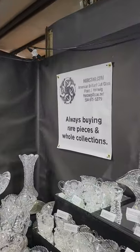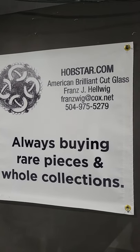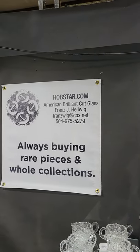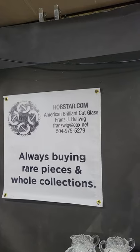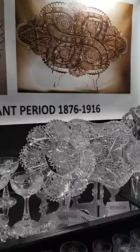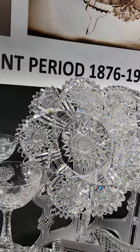We are back at the Big Red Barn winter show, Round Top, Texas. This is video four. I am Franz Helwig — you can email or text me if you see anything you'd like to buy, have any questions, or would like me to email large photos you can blow up and look at. If you also know anyone that wants to sell cut glass, please contact me.